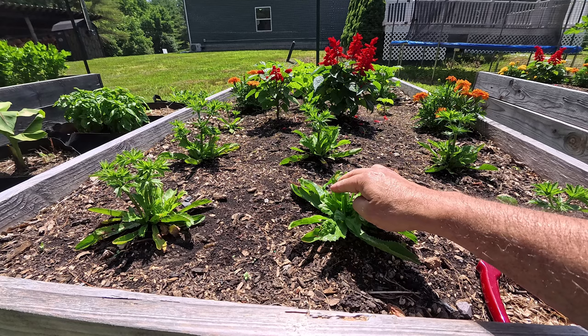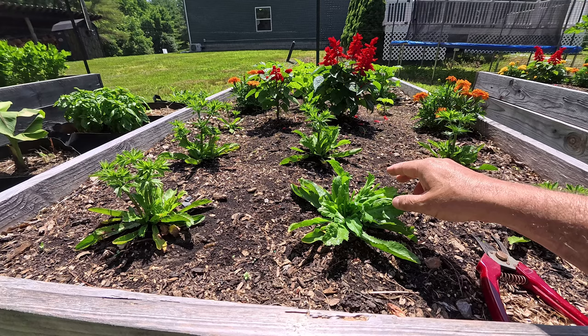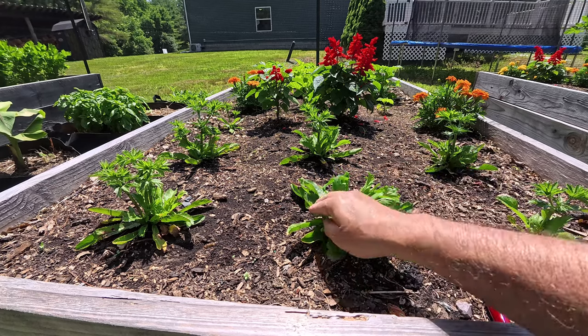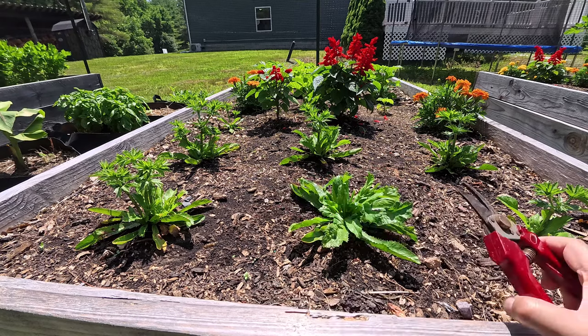This gives the plant an opportunity to grow more leaves. By the beginning of August, you see this plant here — it'll be twice as big. Every week I come out here and I'll cut any seed stalks. I'm going to go do all of them now.